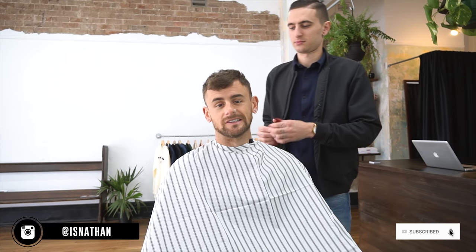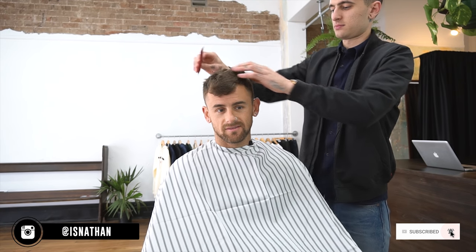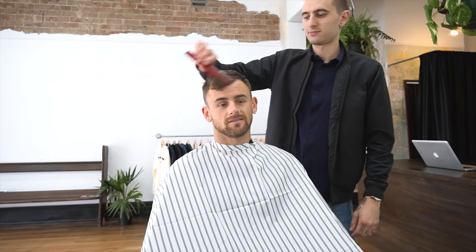As you guys will know, if you've checked me out on Instagram, I've recently changed up my style, going for a bit more of a shorter, tighter look. Nick today is gonna run you through exactly how we came up with this look. Obviously this is just a redo — it's already shorter, but we can kind of give you an idea of how we got this cut. Been inundated with questions about it, so I'm gonna hand you over to the man himself. Nick, talk us through.